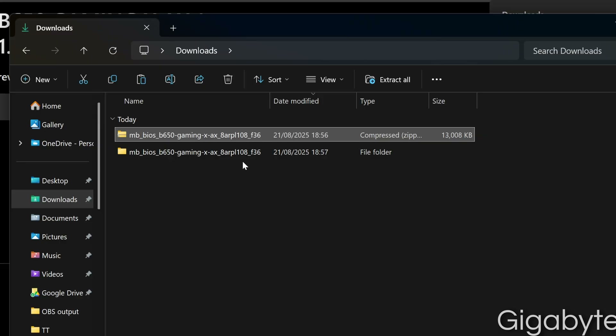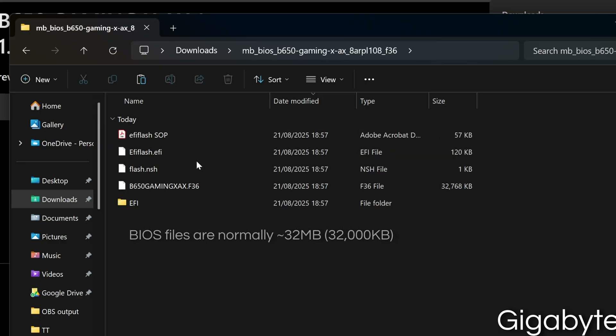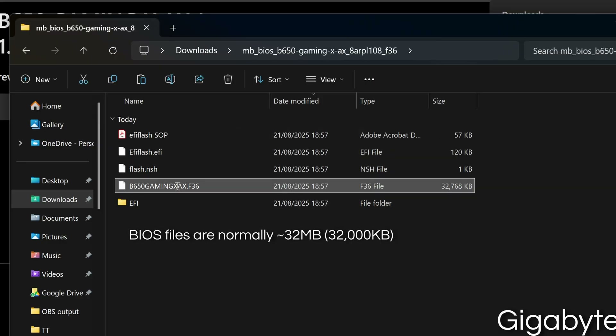For Gigabyte, open the folder and rename the BIOS file to gigabyte.bin, then copy it to your USB stick.